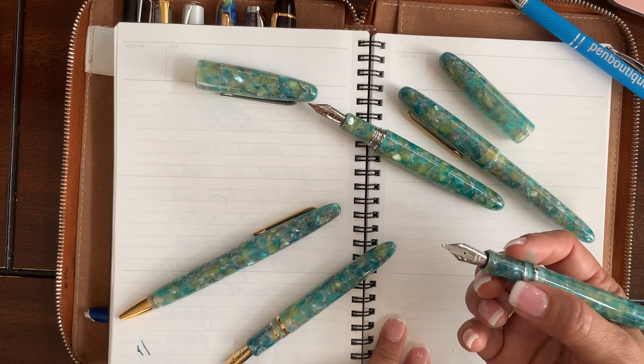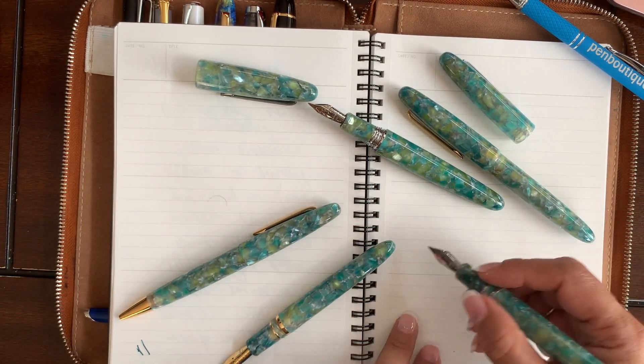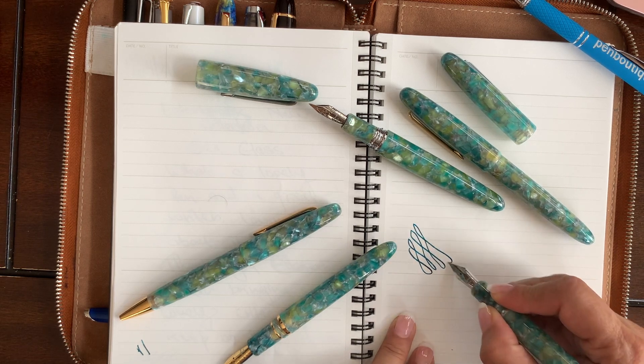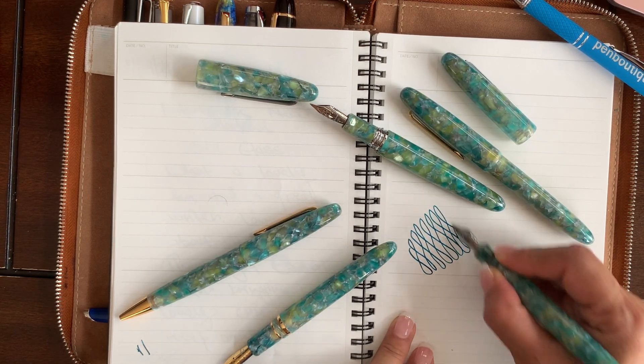The one I'm holding here is the standard size with a silver trim and a broad nib. I just put the ink on it and it just writes like a dream.